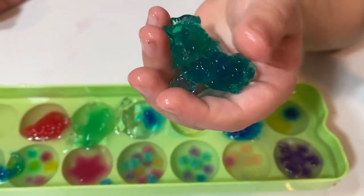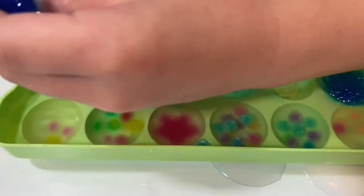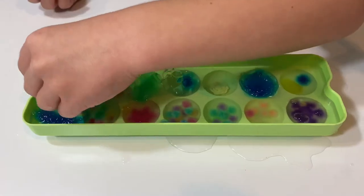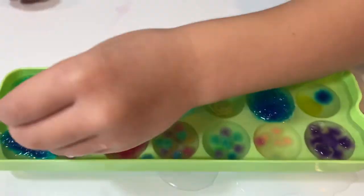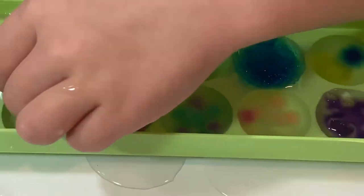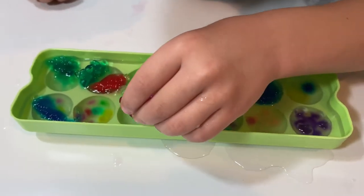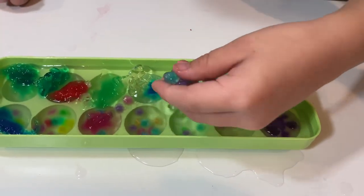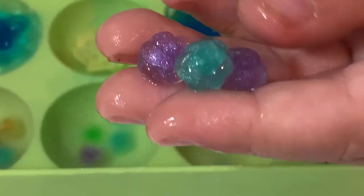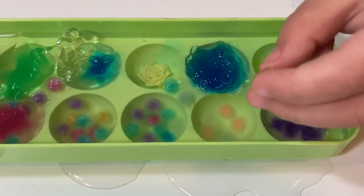Wow, that's huge. Let me see — but that's one. It actually looks like a real starfish! Wow. They look glittery when they're in the water, but they're actually not.